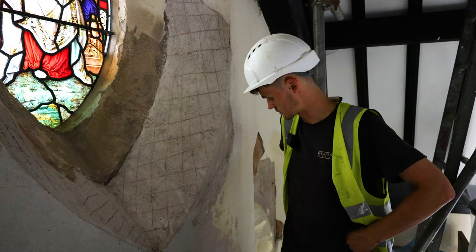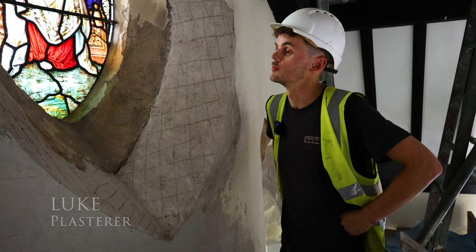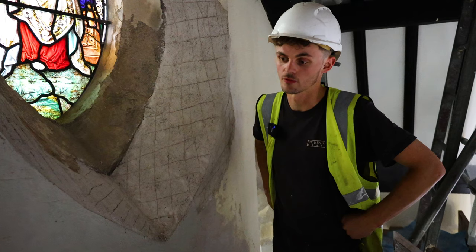We're at St Peter's in Chorley. I'm just doing some of the plastering on the internal of the building where it had got a lot of damp and a lot of plaster had fallen away.